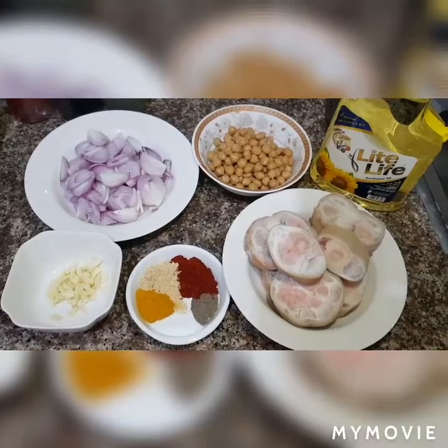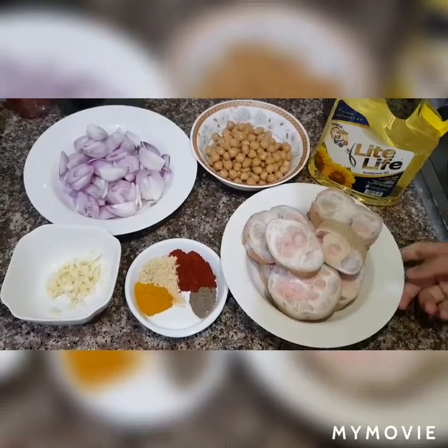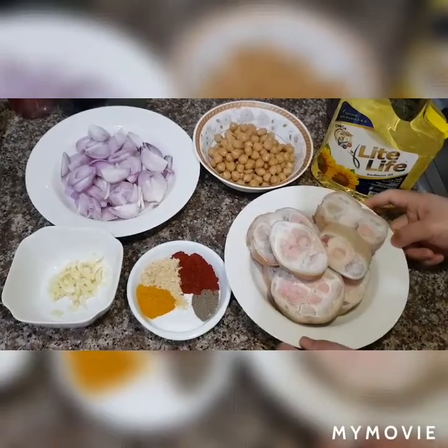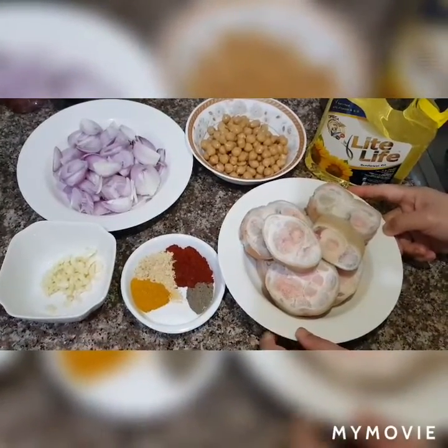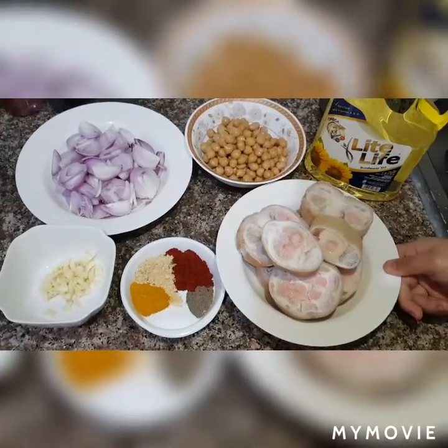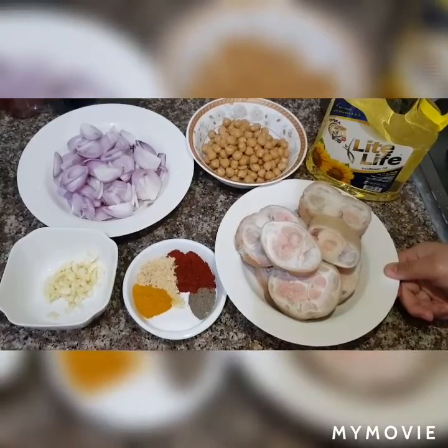Hi guys, a lot of friends are asking me to share my recipe. So this recipe is our first entry for our cooking show. Today I will be sharing with you how I am cooking a Moroccan dish. It's called Kur'in Bilhamus.